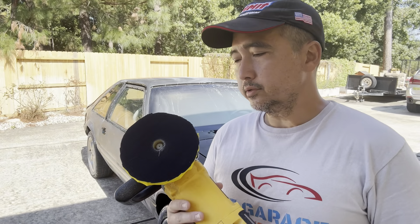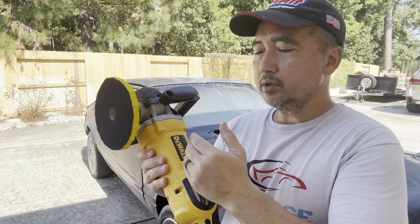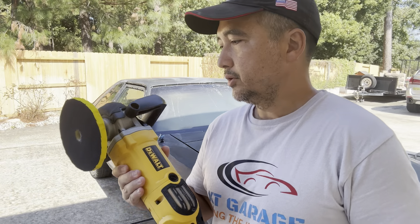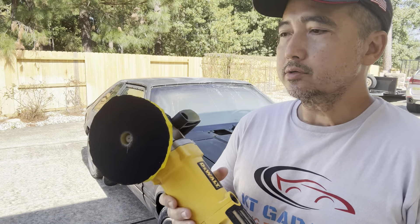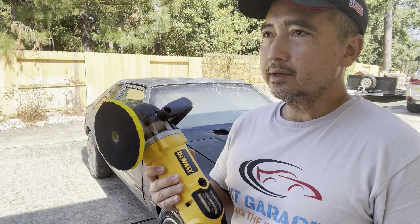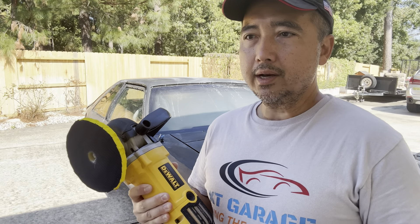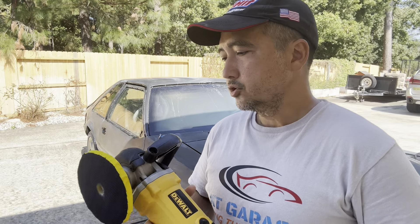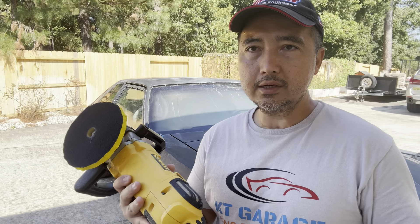For the polisher, you want to make sure you use the right one. I went with DeWalt because I want something reliable. Don't use your orbital sander for polishing — that removes too much material and it's going to cut too much, and you'll end up with spots where you completely removed the clear coat. Make sure you use a dedicated polisher. The best RPM is 1,500 to 2,000. Don't go too fast because you're actually going to burn the paint.